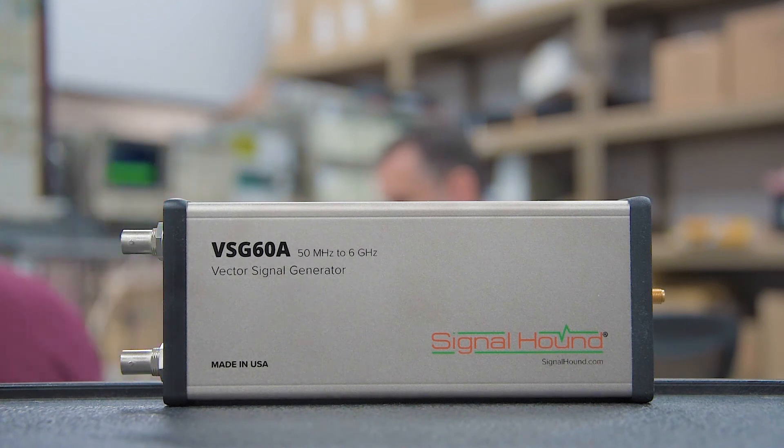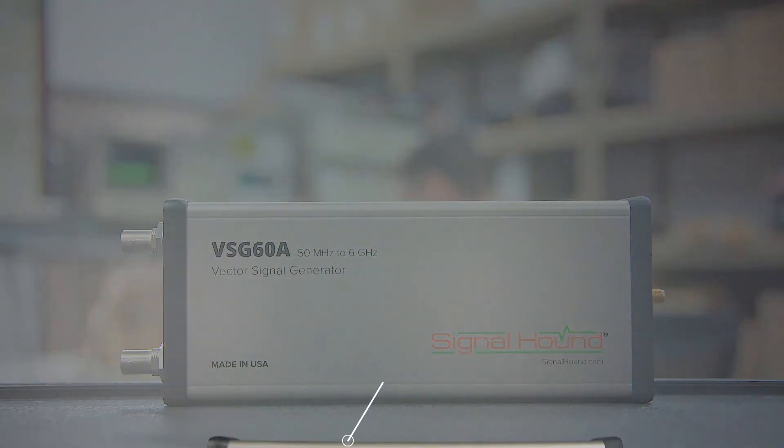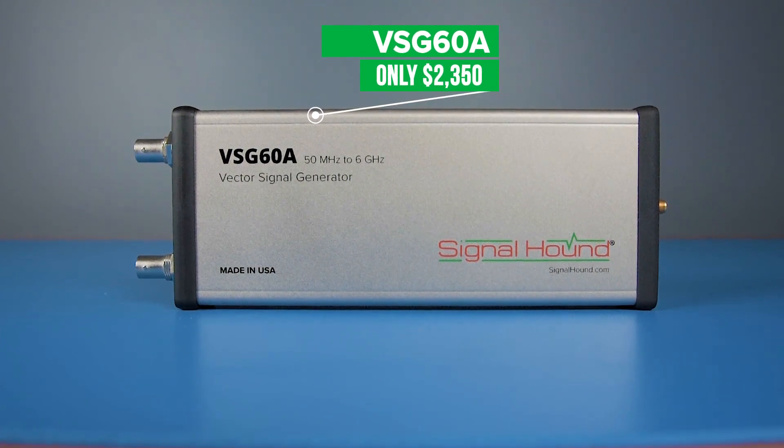As a fully calibrated 40 megahertz bandwidth vector signal generator with streaming IQ capabilities and included waveform generation software, priced at only $2,350, the VSG60A is truly in a class of its own.